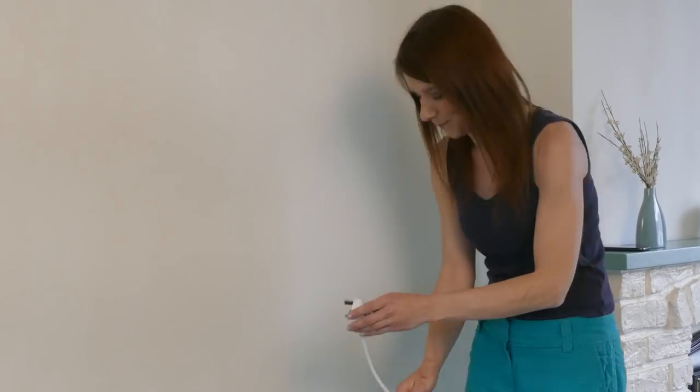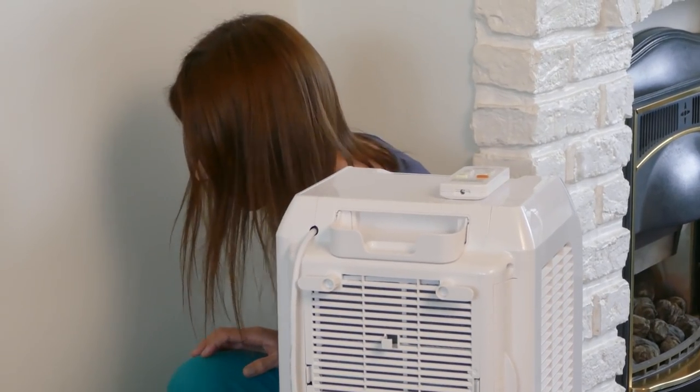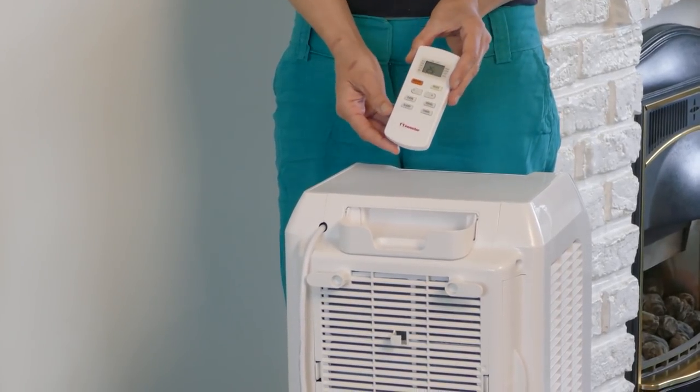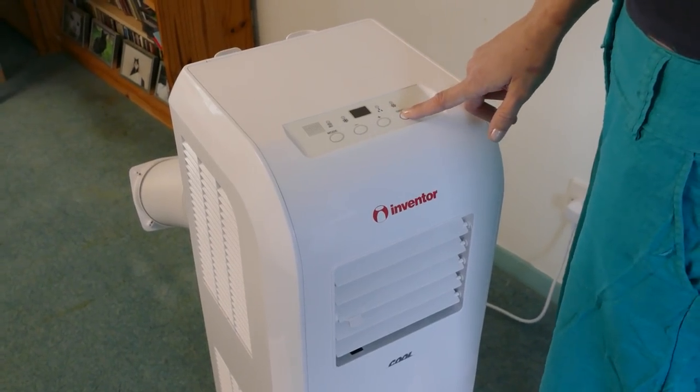And now we'll test the unit works by plugging it in and switching it on. The unit can be controlled either by remote control or the panel on the top of the unit.